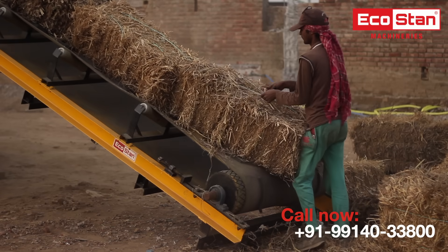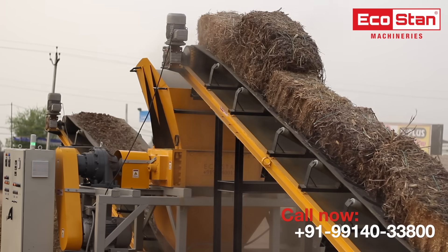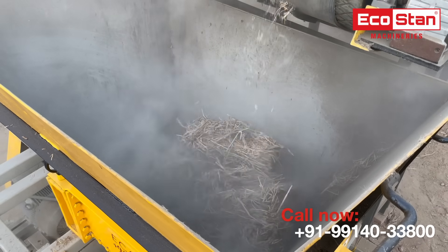The paddy straw bales are fed into the shredder with the help of an infeed belt conveyor, which further drifts the material into the cutting chamber. An extra wide infeed chamber is provided for trouble-free operation.